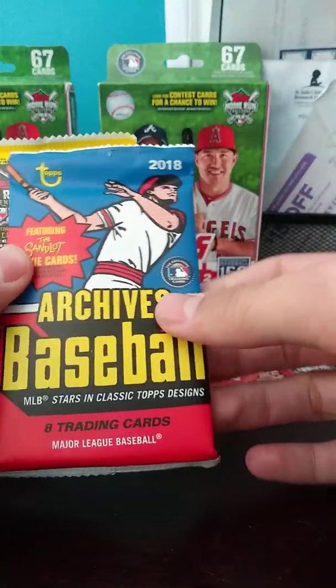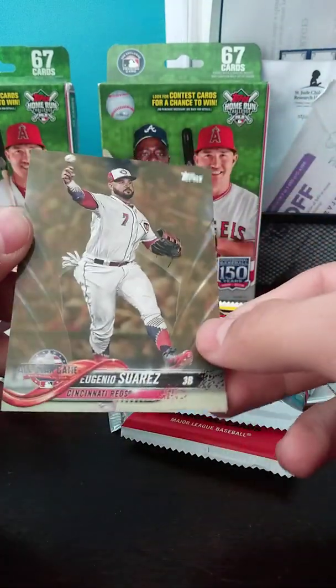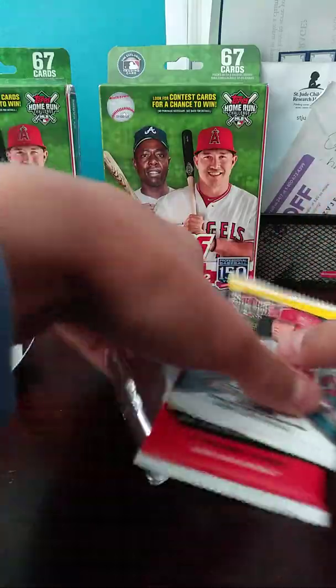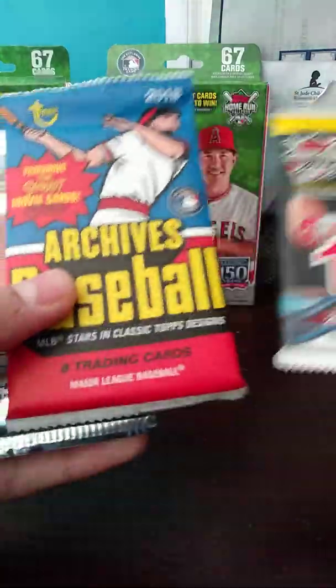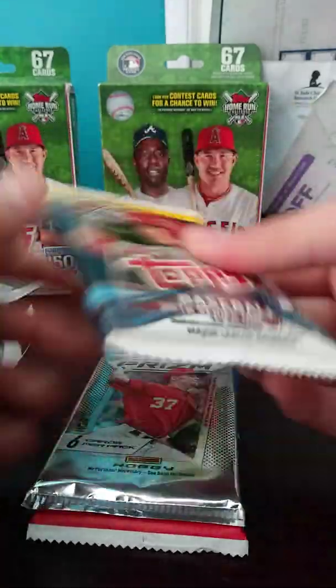Alright, we have Archives, Series One, and our bonus card — A.U. Henio Suarez out of 2018. So not too bad there. We'll get into ripping. I'm pretty sure the hobby pack is the Prism 2018 archive. Let's save that one for last. This is the hobby pack — we'll go Series One first.